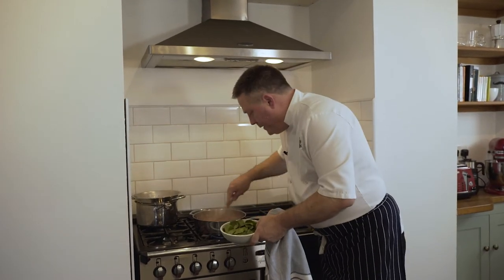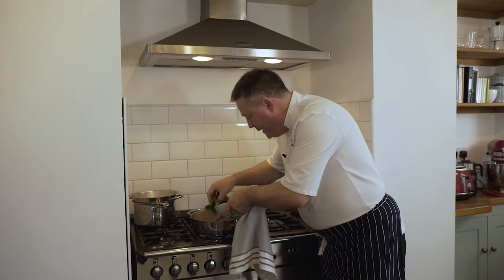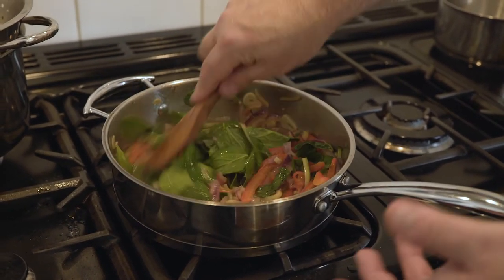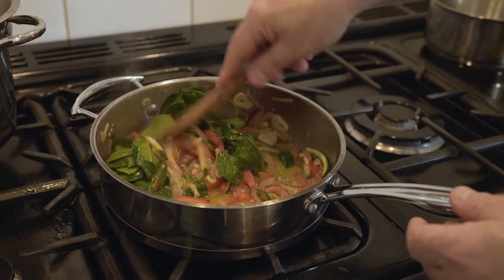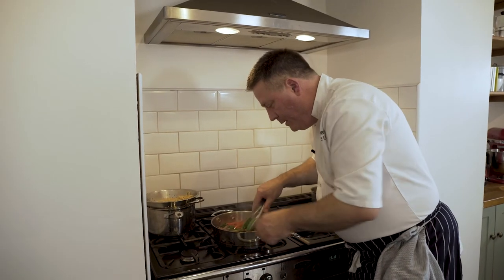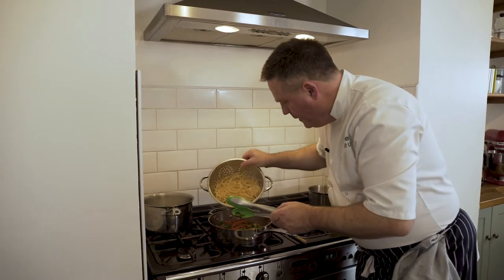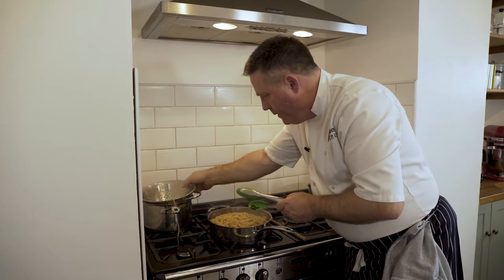The last ingredient to our little vegetable sauté is some spinach — lovely picked baby spinach. Just let that wilt down in your white wine, coating it in all the lovely olive oil and wine from your pan. Some great colours — that looks great. Your vegetables are nice and cooked, a little bit al dente, same as your pasta. And the two go together.